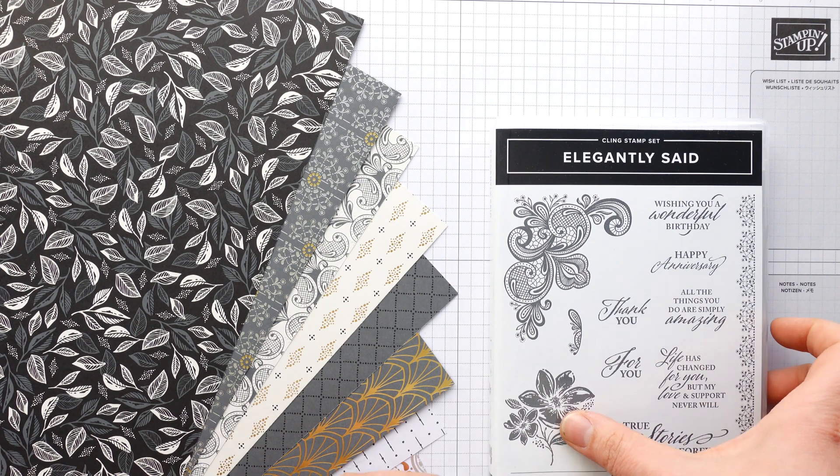Take the next piece, which is 4.5 by 4.5 square, and score it at half an inch and 4 inches — you can just go half an inch on both sides. Then score it at 2 inches and 2.5 inches. Last but not least, this little piece — 4.5 by 3.25 inches — score it on the long side at 2 inches and 2.5 inches, and on the short side at half an inch and 2.25 inches. That's the most confusing bit as it's a slightly different orientation to all the other pieces.